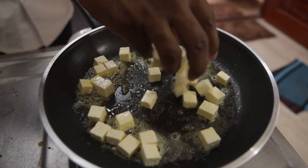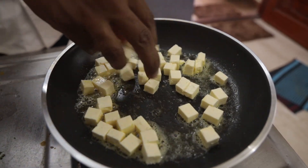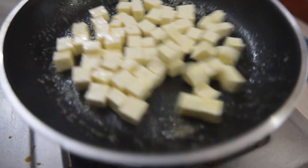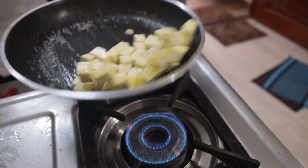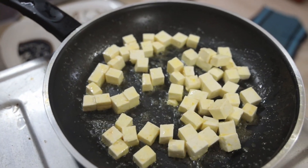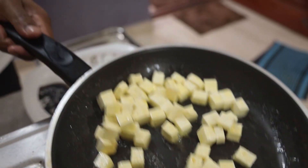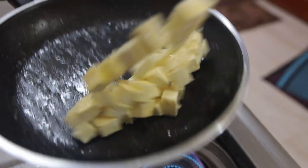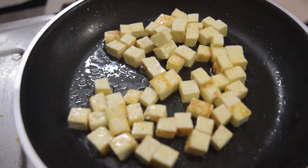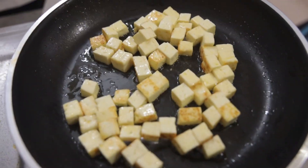It's very good to fry it. It's a brown color. This is the taste of the paneer fry.